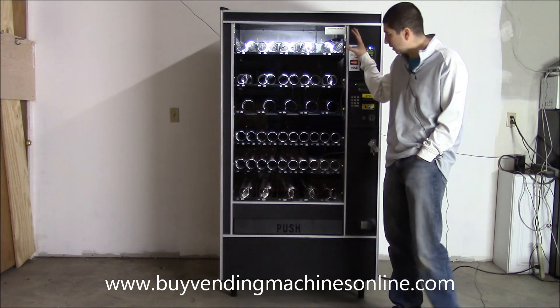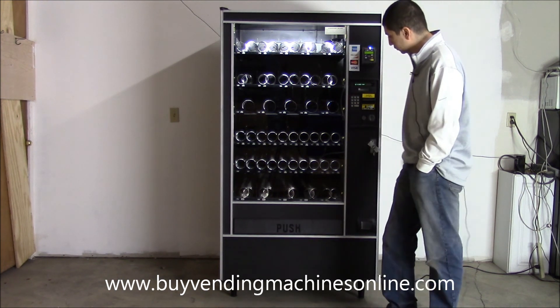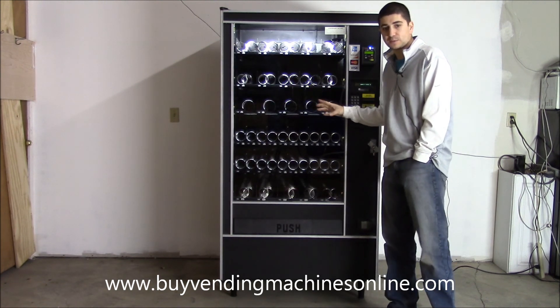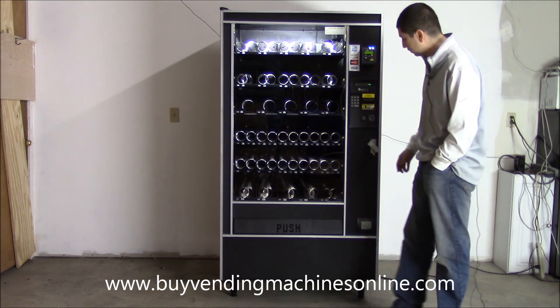This machine usually comes full dual spiral, meaning it has two spirals on the top for chips. We've got a center row here with one extra big spiral because the customer requested it that way — they're selling cup noodles out of it.